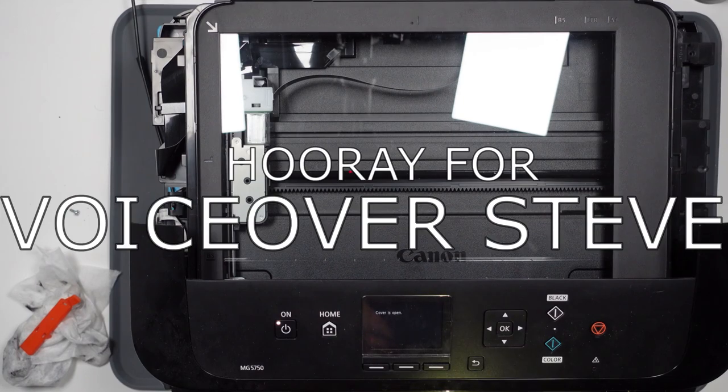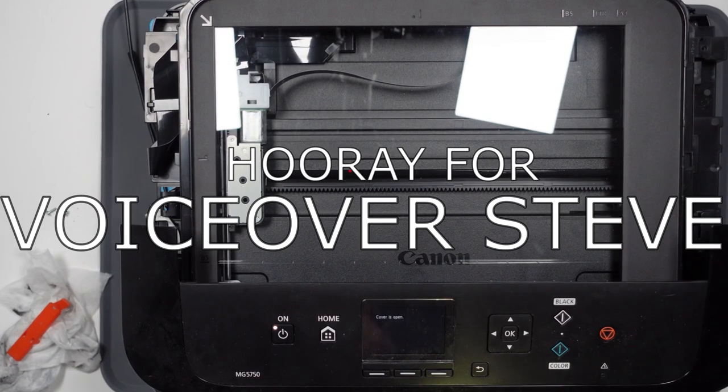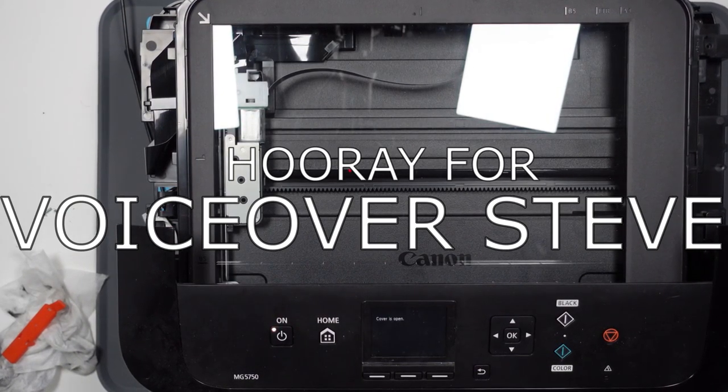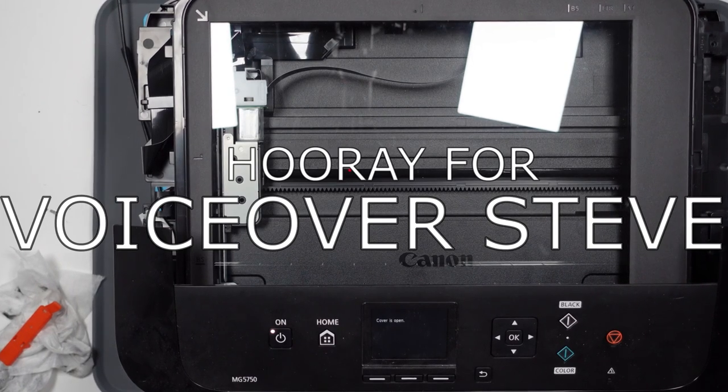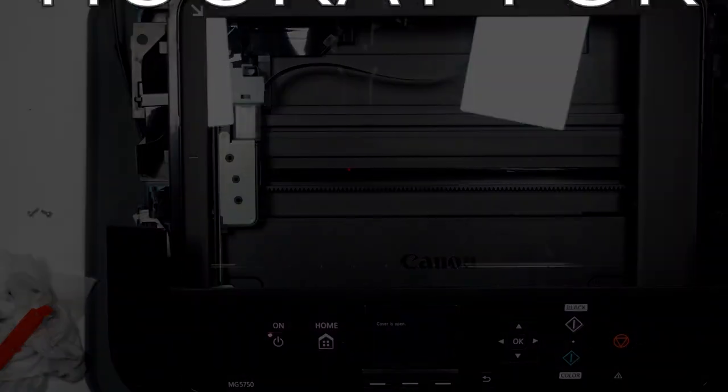I now spend the next - what seemed like three days - taking it apart, running jumper wires, and putting it back together. In hindsight, I'm an idiot. Anyway, let's pick it up just before I almost threw it out the window.